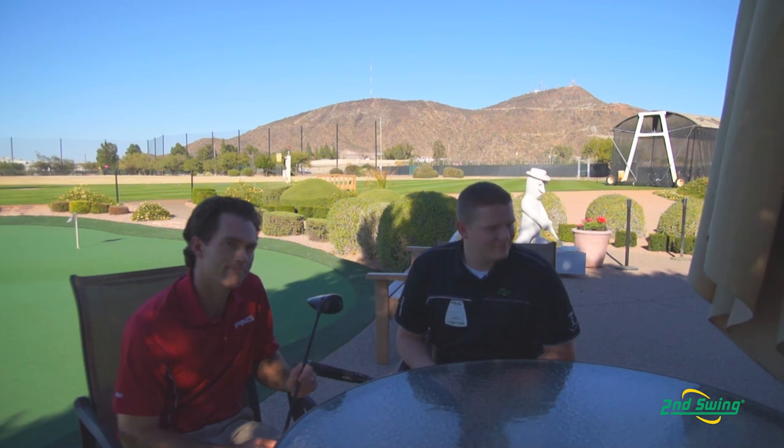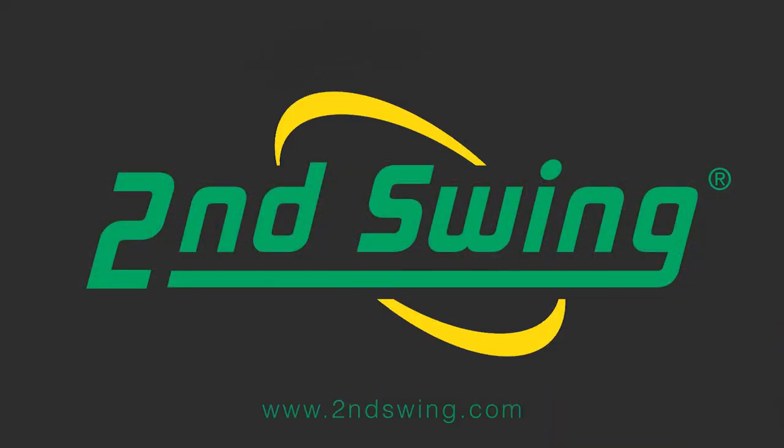Be sure to stop into Second Swing Golf and our Ping In-Flight Fitting Centers and get fit with our Ping 2012 Fitter of the Year Certified Fitters. Thank you very much.